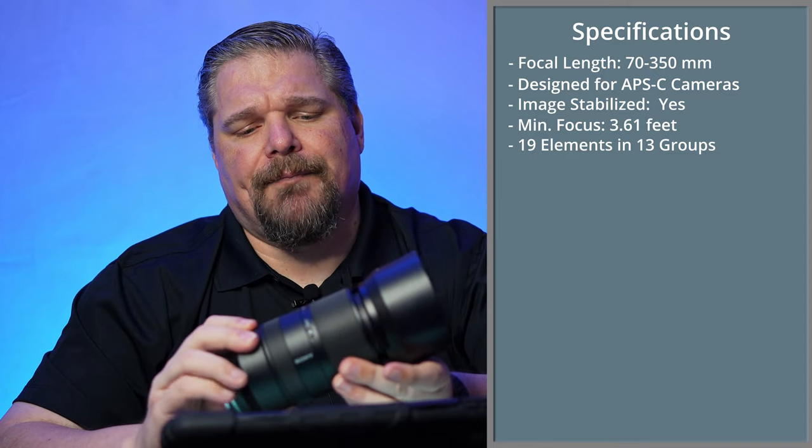One of the things I really liked about this lens when I was using it was how light it is. You could use this for wildlife photography, or when you're out with your family and don't want a lens that's going to weigh you down. If you happen to see a bird, a deer, or something interesting, you can capture that and still take great images of the family. It's a great lens for sports photography too — I really enjoyed shooting it.